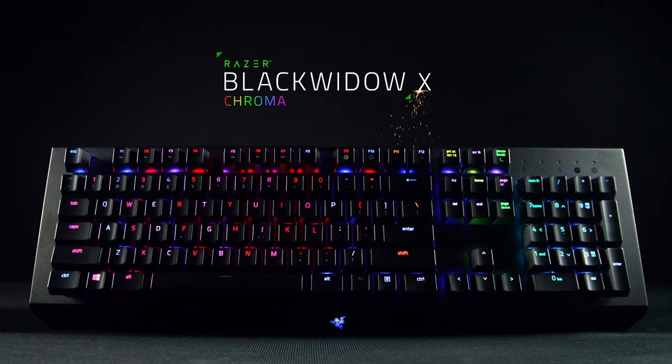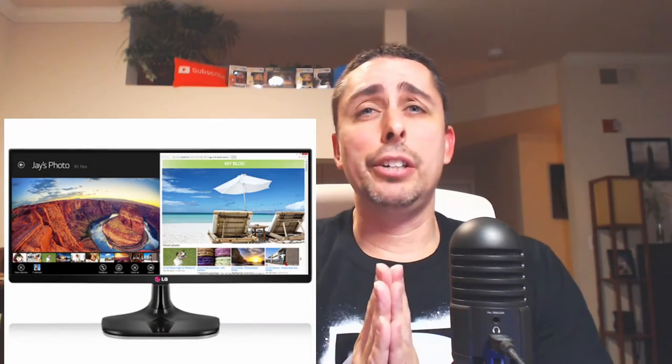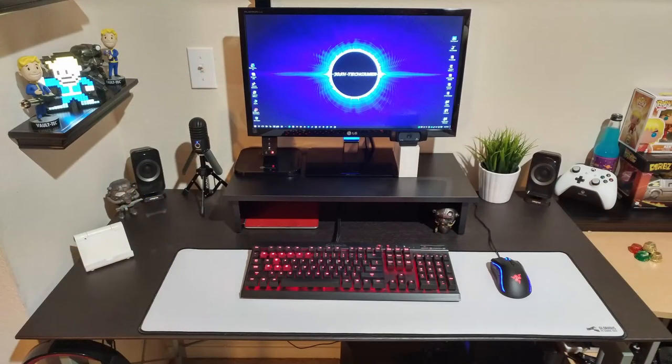I did find a monitor — it's an LG 25-inch ultrawide monitor. I have it saved on Amazon and it's only $185. This is a good start for ultrawide. I didn't want the curved version because I'm not too fond of the curve — I just want a completely flat screen. My current monitor is 24 inches and regular size, but the ultrawide is longer, so you get more horizontal space.